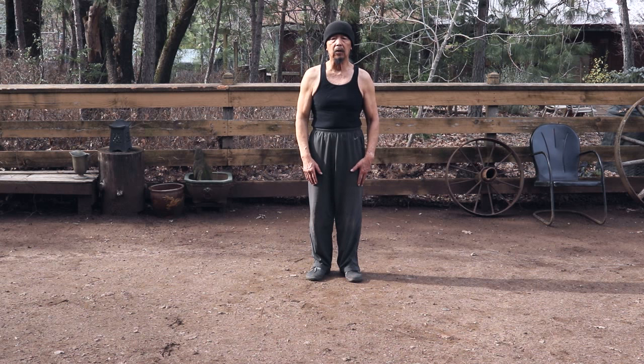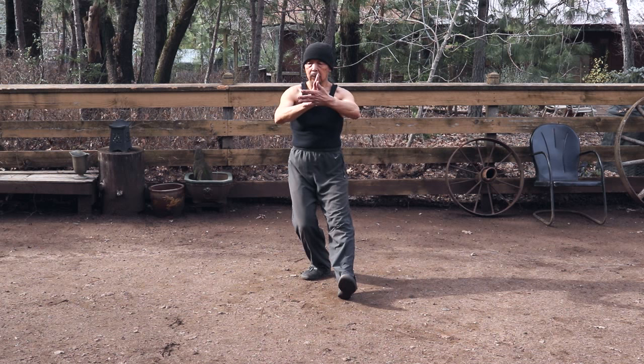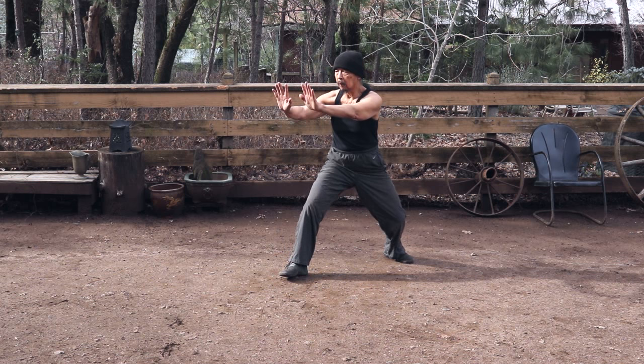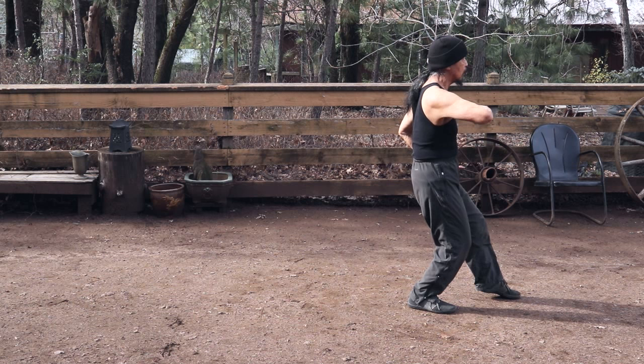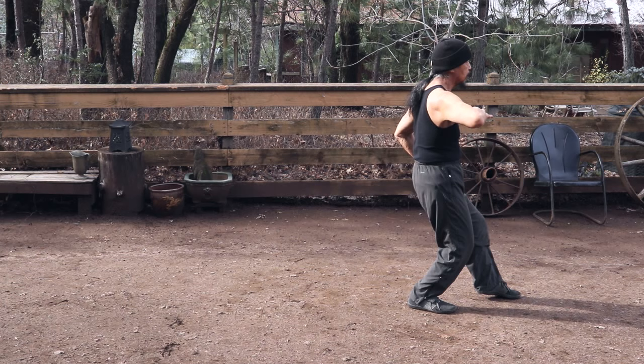Let me do it from the beginning — all four moves together. And there we have it.